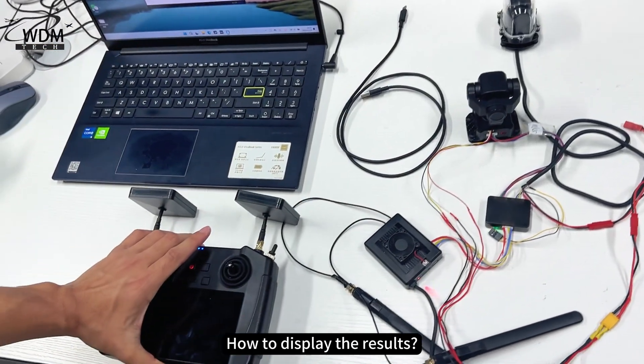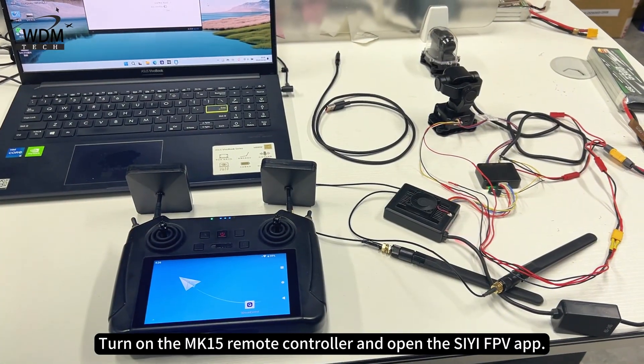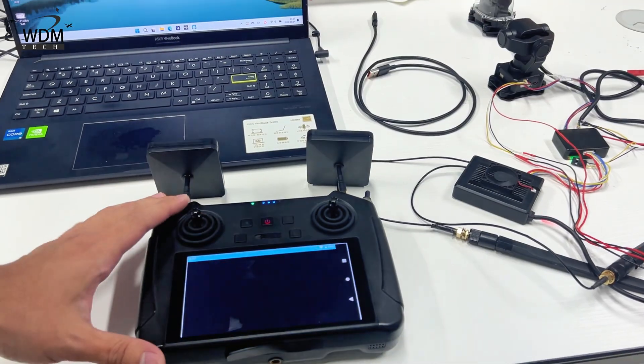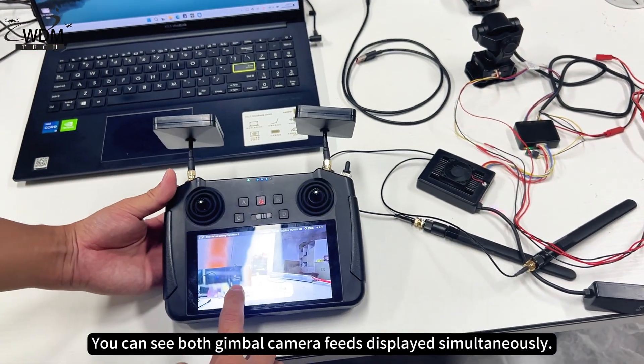How to display the results? Turn on the MK15 remote controller and open the SEA FPV app. You can see both gimbal camera feeds displayed simultaneously.